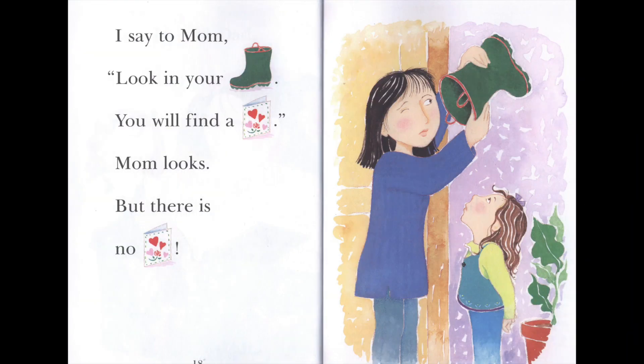I say to Mom: Look in your boot. You will find a card. Mom looks. But there is no card.